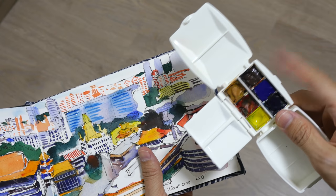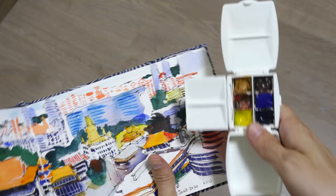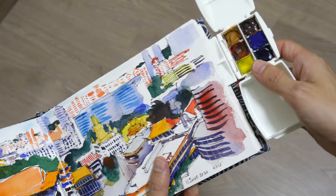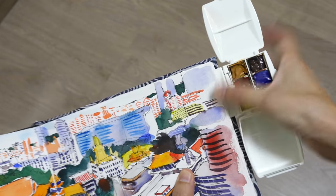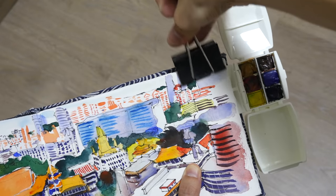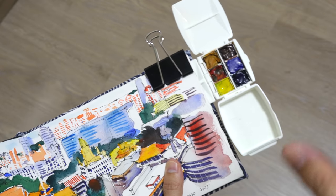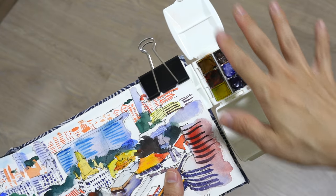One really cool thing about this palette is that because of the way it is designed, you can actually clip it to a sketchbook. So for example you can clip it here — I'm going to place the lid at the top right corner and clip it down with a big clip. This is now secured and you can paint with the palette on the side.